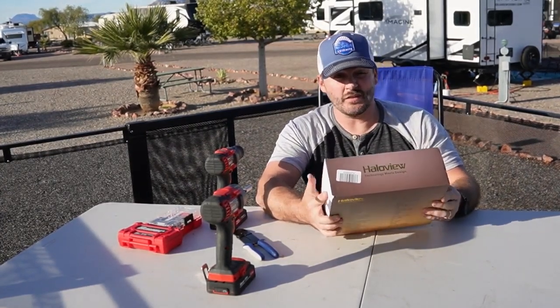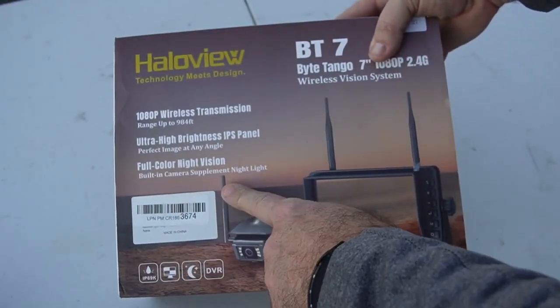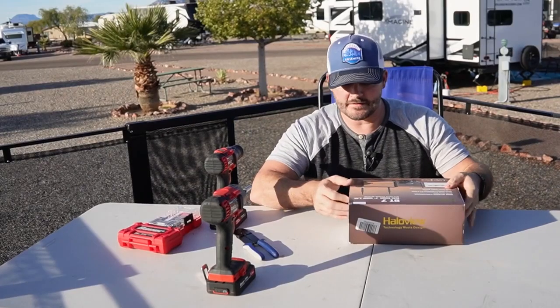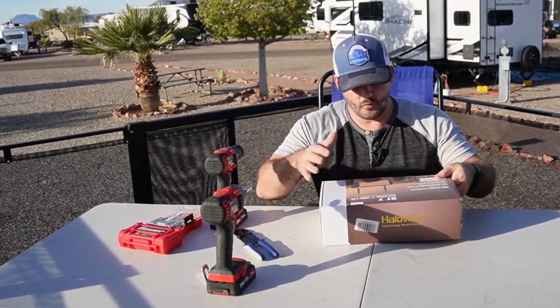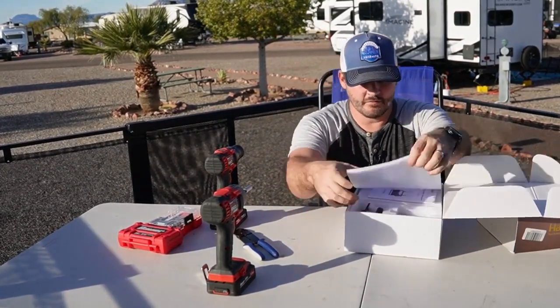Another thing this one has over the Fury is it's 1080p — you can see that right there on the box. I plugged it in and tested it out before doing the unboxing. Nice packaging here.